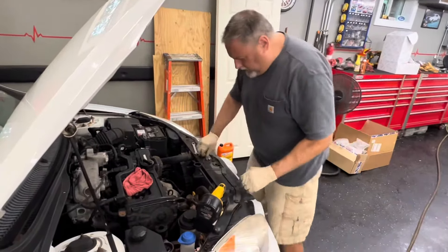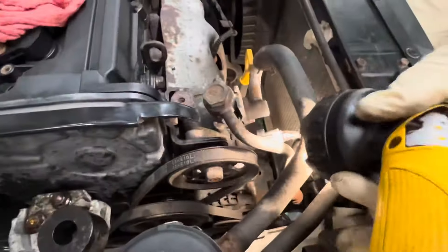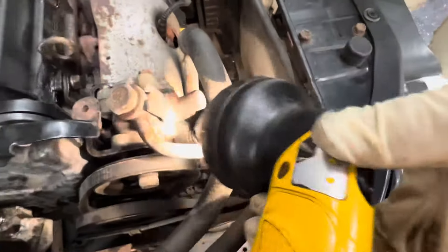It looks like it's maybe a 13 or 14 here. So this is a 12. Let's get some penetrating oil on this and then we'll crack it loose.